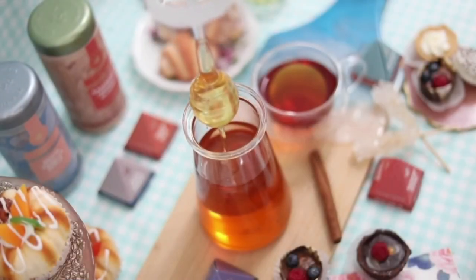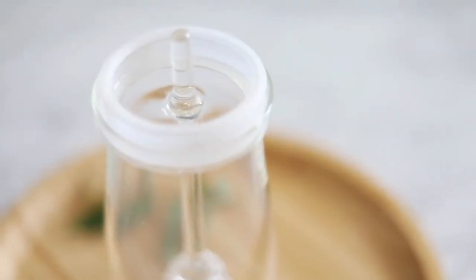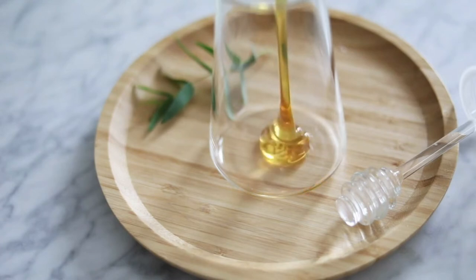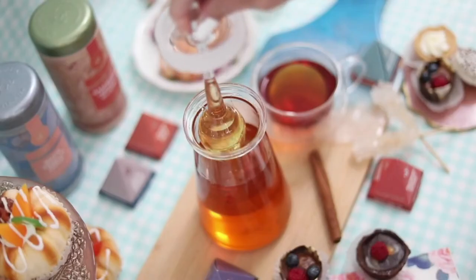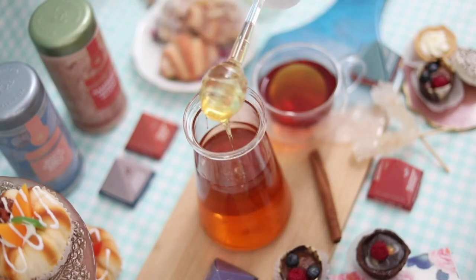With an eye-catching modern look and practical features, Tea Bloom's glass honey pot makes a wonderful addition to any breakfast table or kitchen work surface. Serving honey can be tricky — a regular tablespoon just won't do it. When it comes to drizzling, Tea Bloom's honey dipper provides an elegant solution for serving honey.